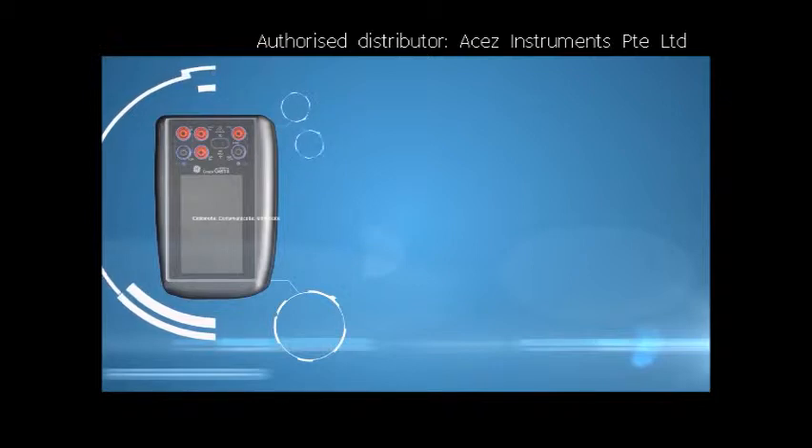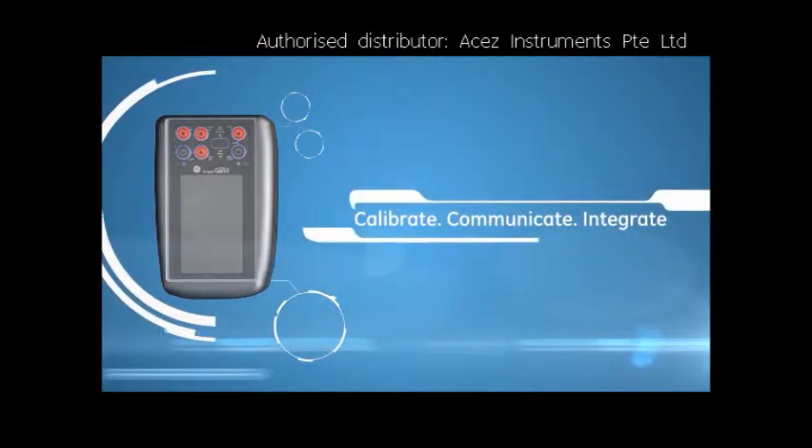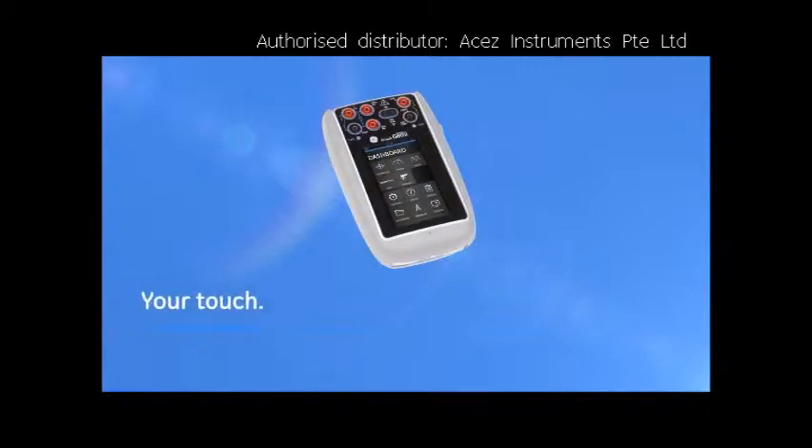The DPI 620 Genie is a powerful calibration and communication tool and links seamlessly with the Foresight software package. Our customers expect the smallest, lightest and highest accuracy portable calibrator with communicator features like HART and Foundation Fieldbus. My engineering team has delivered the Genie product to meet those requirements. The new Druck DPI 620 Genie.